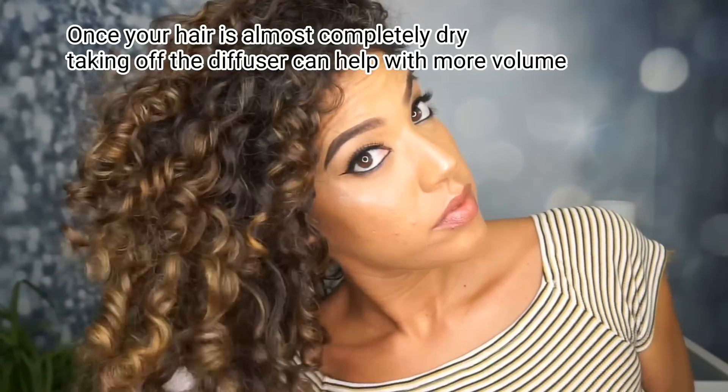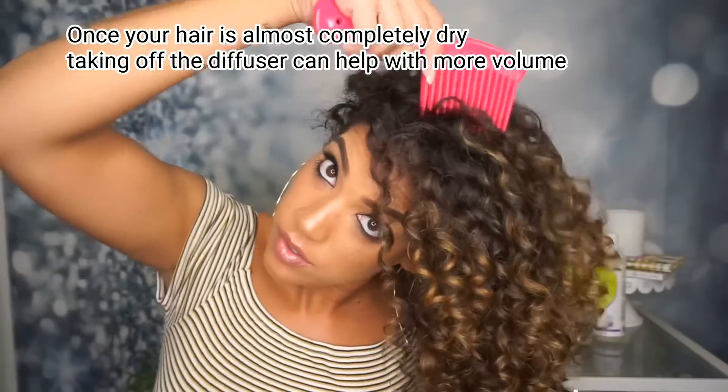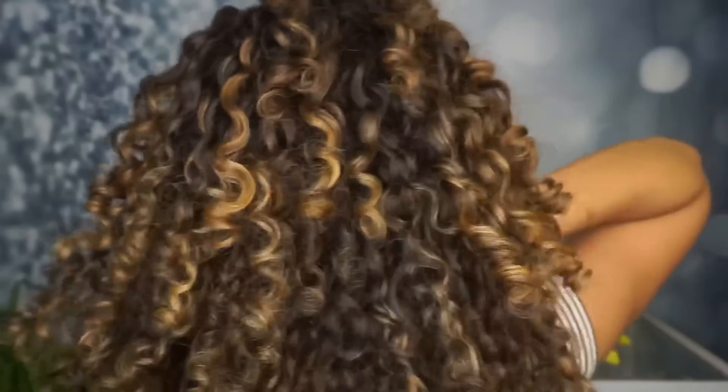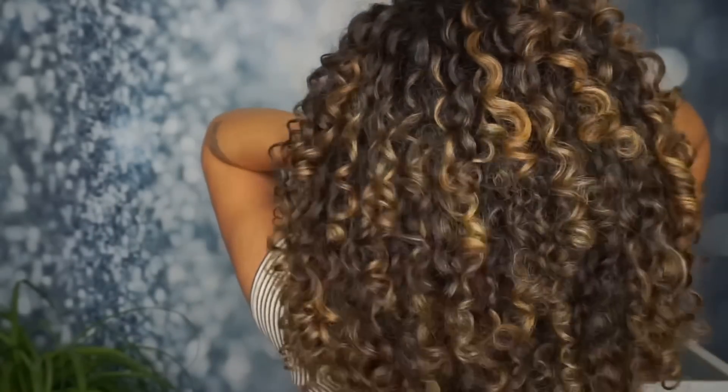This last step is optional: for extra volume I like to take the diffuser off and just really blast my roots. Then of course I go in with my pick and pick my roots out — and voila, here are my results!